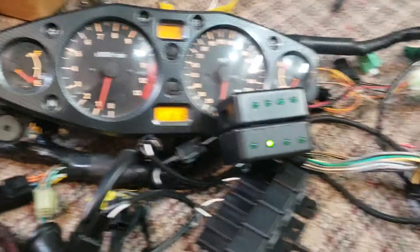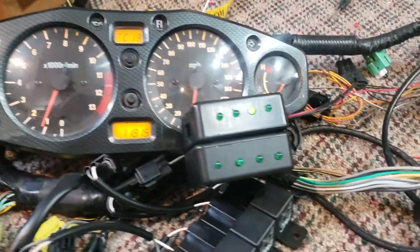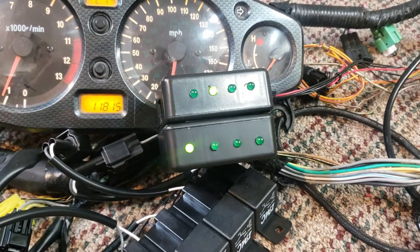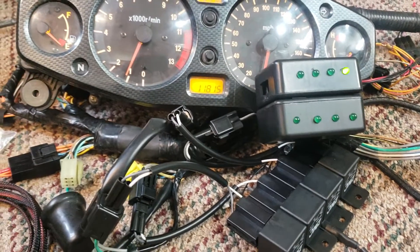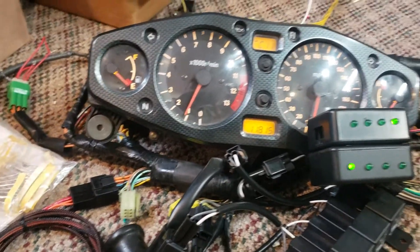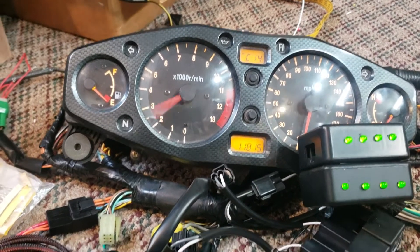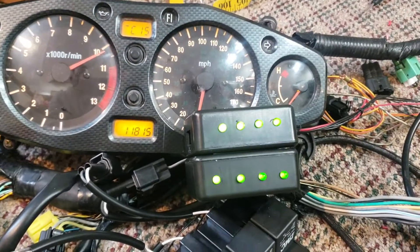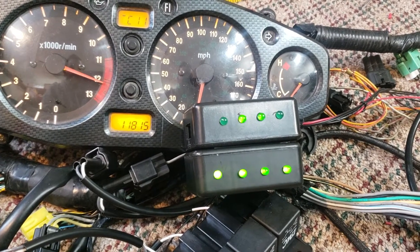My busa kind of sounds like a Harley. The top row of LEDs are the injectors, the bottom row are the coils. If I play this through, you start to see the fuel cut out.